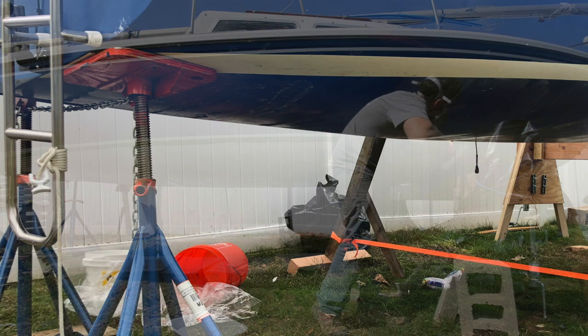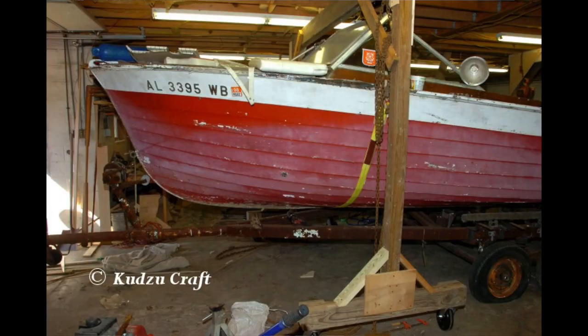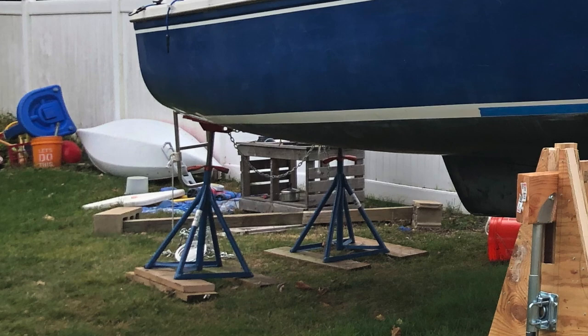My first step after getting the boat in the backyard was getting it off the trailer. There are many methods for doing this. I opted for the Jim's Little Boat method — I suggest you check out his video linked in the description. Instead of using cribbing like he did, I created a homemade jack made out of Harbor Freight trailer jacks and some wood from Home Depot.